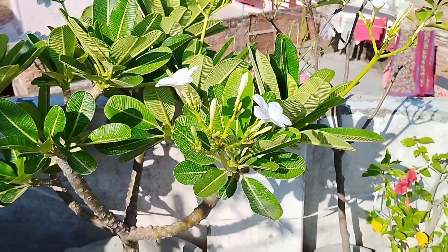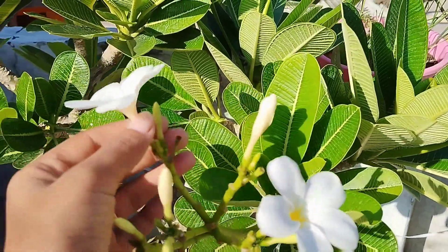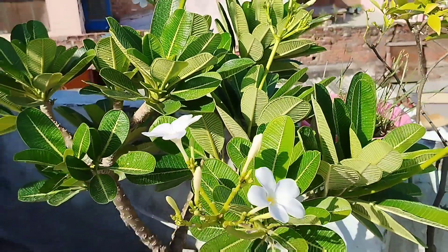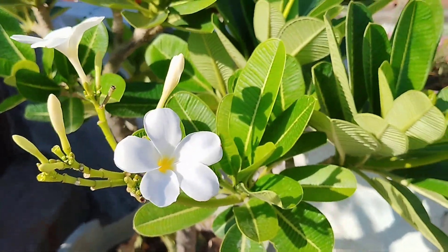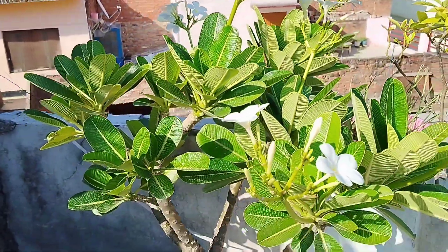This flowering season is very good in winter. It is very good in winter. But in the warmest plant, it grows well in the warmest plant.